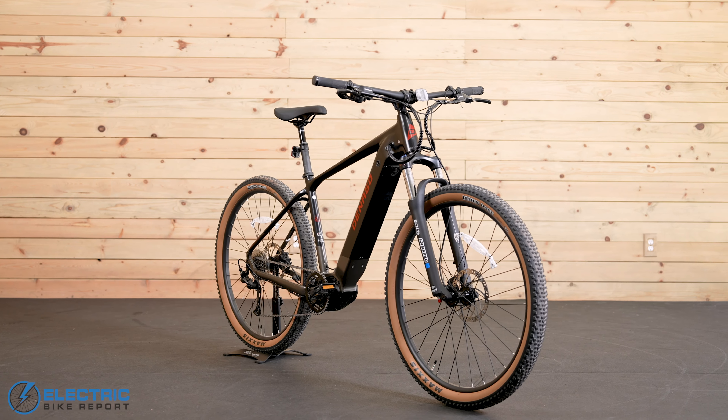The tires are 29-inch Maxxis Recon Race, 2.4 on the thickness. I'm a big fan of the Recon Race — love the grip and the feel. I'm riding them at about 25-26 PSI in the front and a little bit more in the rear. Good traction — just a really great all-around tire. Love that they specced it with Maxxis.